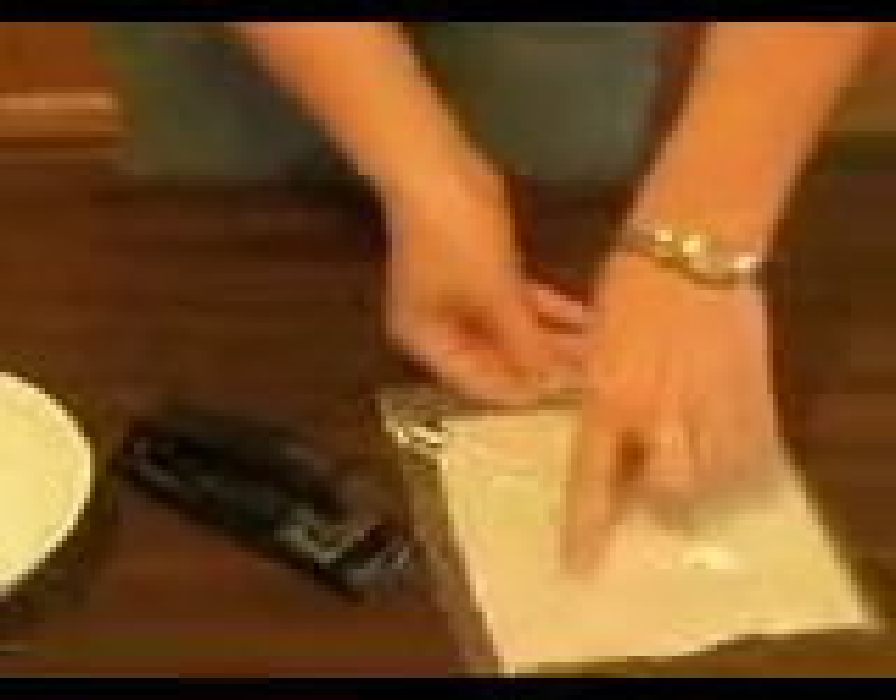Once you've got your line made with the staples, leaving a little space in between each staple, you want to go ahead and tuck your seed all the way down right above the staple line. Then close the bag.